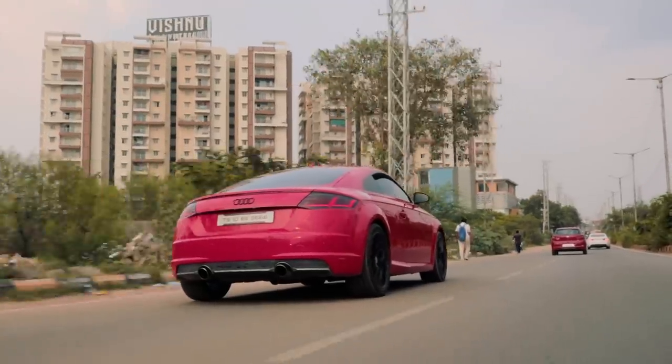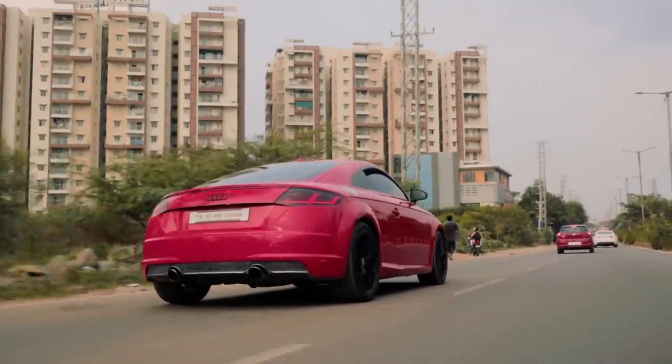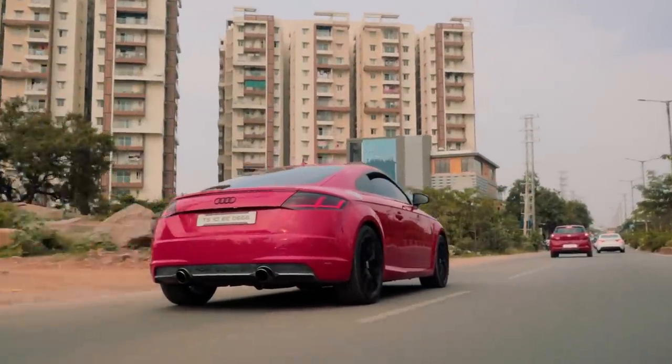All that this car does is just keep on going and going — it just does not want to stop. It's astonishing to see what the TT can do on a very basic, simple base map for the Stage 3 setup. It's running on 95 fuel, not anything crazy, and we're still waiting on parts. The moment the parts arrive and it gets the final tune, I know the car will easily get another 120 bhp extra.